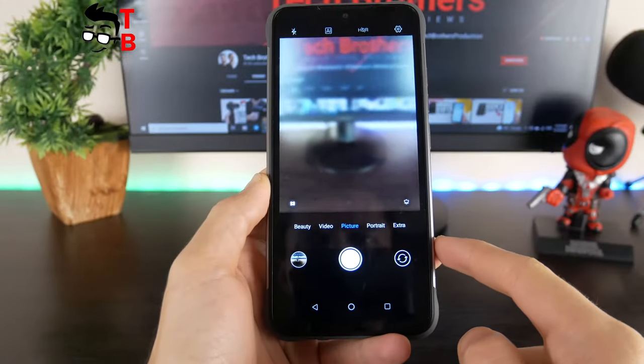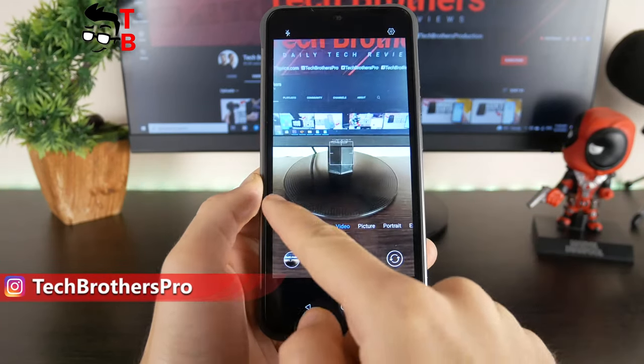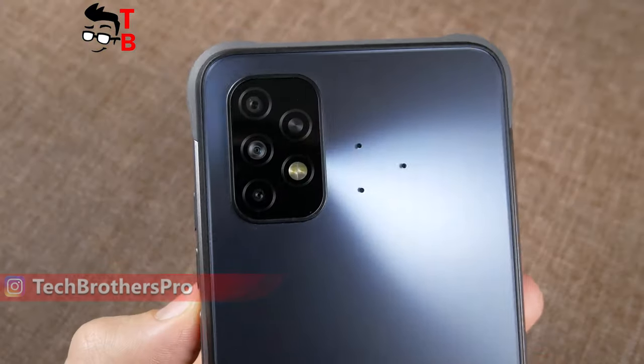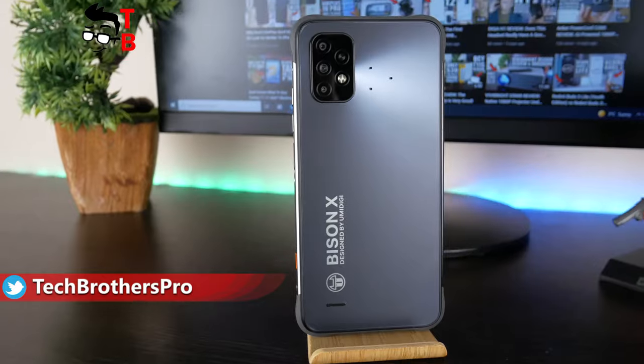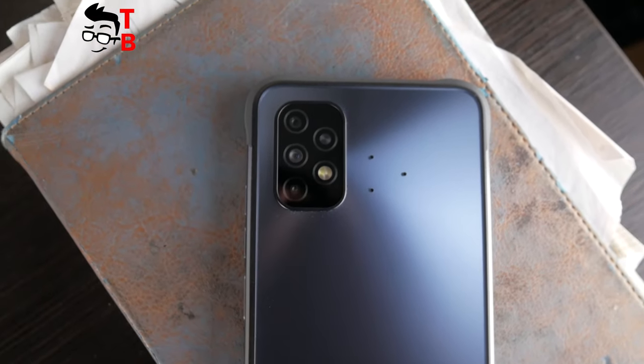I like the ultra wide-angle camera of the UMIDIGI Bison X10 the most. Although you can only take wide-angle photos and not videos, the picture quality is about the same as on the main 20MP camera. In general, the photos are good both day and night. As for video, it is also sharp, but there is no image stabilization, so it is better to use a smartphone gimbal.